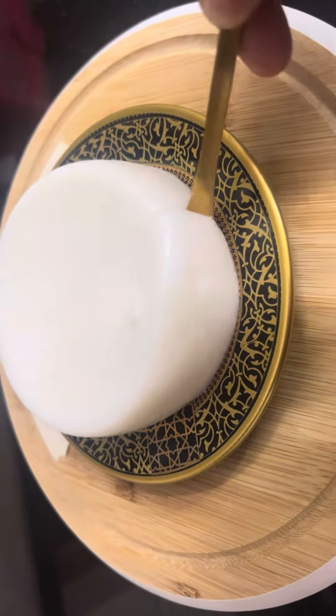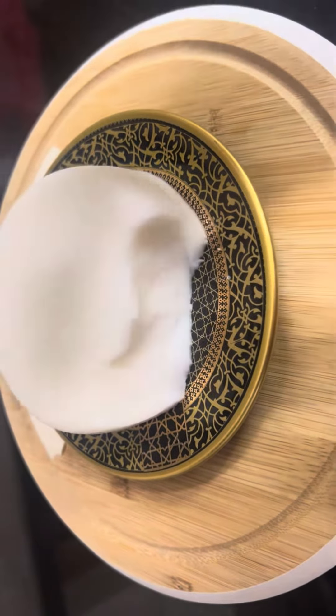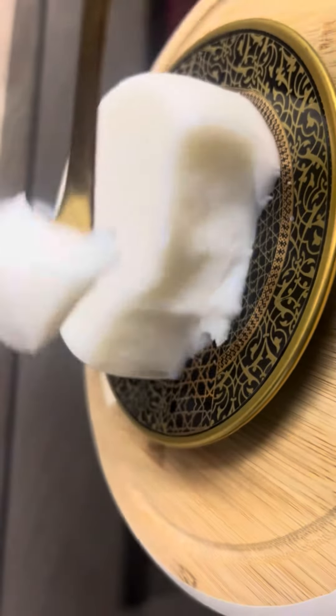The jelly is very sweet. We will make it with the jelly. It is a good taste.